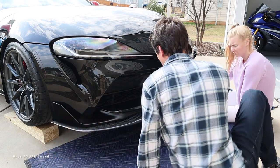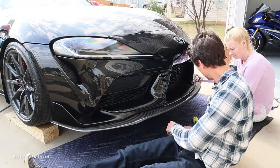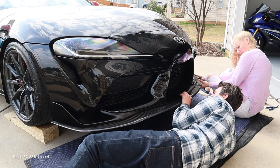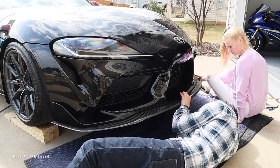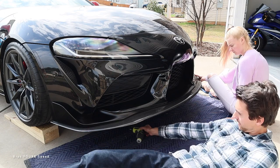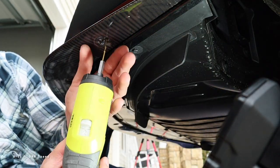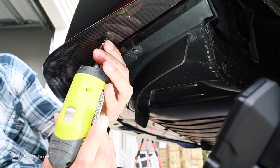With the far edge now secure, move to the center screw. Make sure everything is still lined up and be careful not to go through the top. Once the center is done, I can handle the rest on my own. Drill another hole, making sure you're not going outside the diffuser area, and put that screw in. Not too bad at all to install.